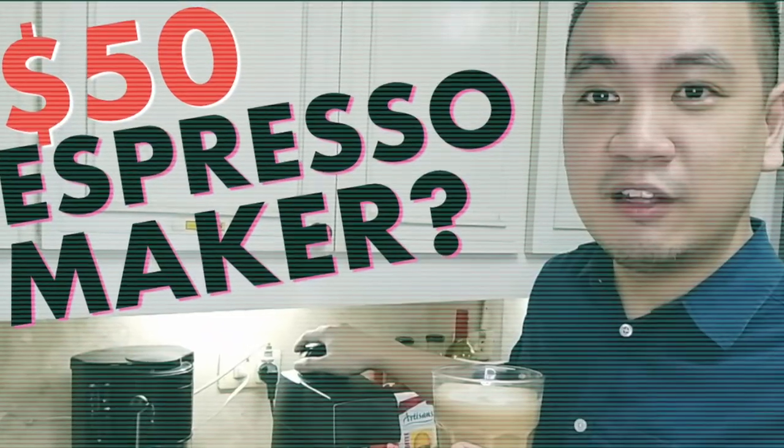Hey guys, what's up? Several months ago I shared with you a video on how I bought the cheapest espresso machine that I can find on Lazada.